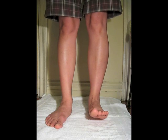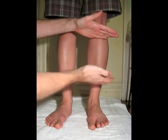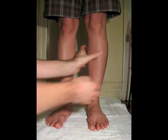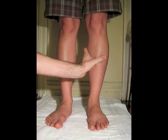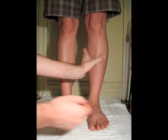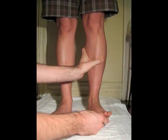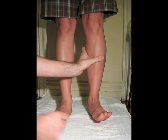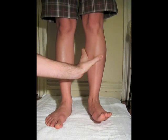To palpate the tibialis anterior muscle belly, you can palpate the superior half of the lateral surface of the tibia. You can ask the patient to dorsiflex and evert her foot — can you bring your toes to the ceiling and move this way a little bit? I'm really feeling the tibialis anterior muscle belly protruding into my thumb.